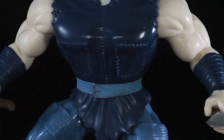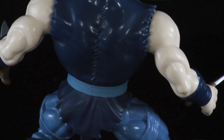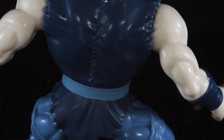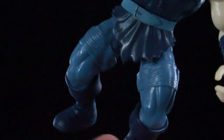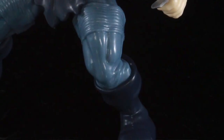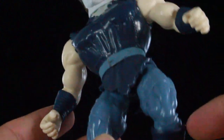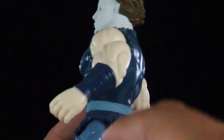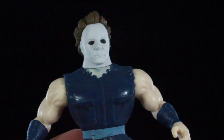He's wearing a blue suit and you can see the stitching on it, and the sleeves are torn. On the back, he's got a blue belt and a loincloth which is a soft rubber material. He's got blue pants with some wraps around the upper thighs, blue high-top boots, and straps around the forearms as well — very muscular-looking Michael Myers.